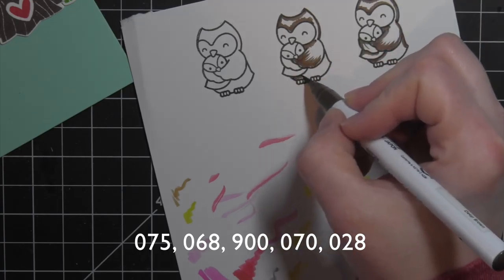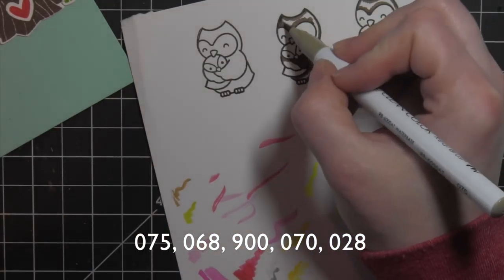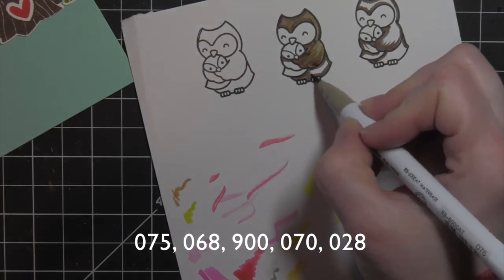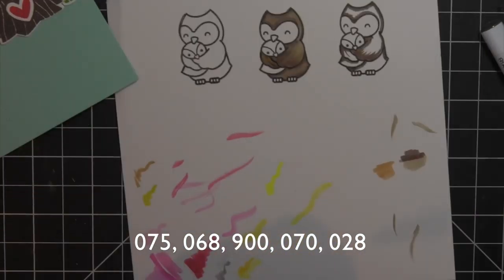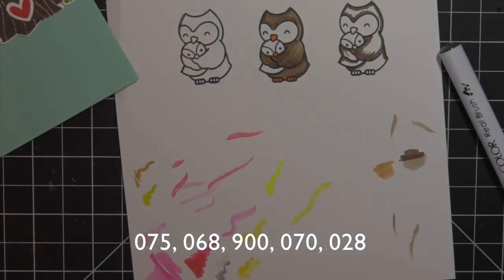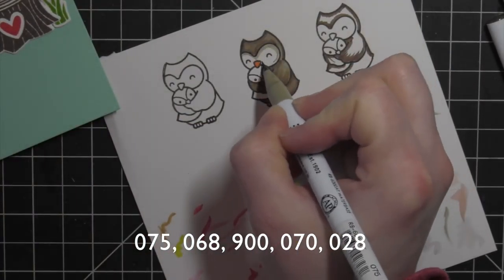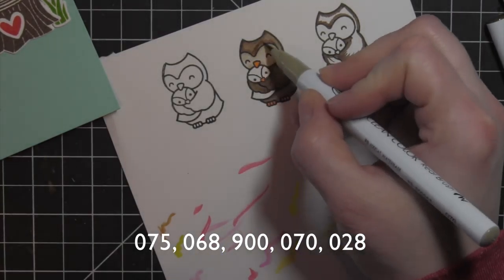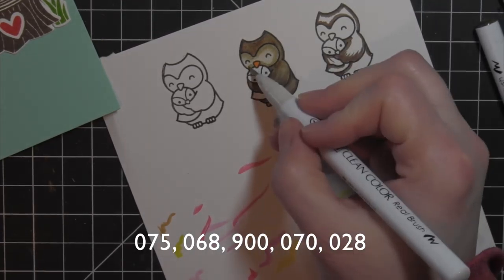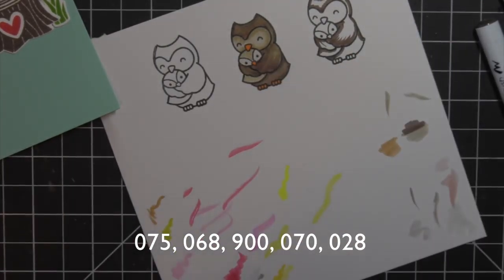I'm going to color in the image with some Zig Clean Color Real Brush markers — the colors I'm using are shown across the bottom of the screen. I like to lay down my darkest color first and then go in with my lightest color and watercolor to pull that darker color out. If it gets too light you can always go back in with your darker color. I'm going to color in the feet and beaks with orange, which is the 070. Then I'll take my lighter colors and color in the face areas and the smaller owl. If you need to go back in and add darker color, I'd recommend waiting until the ink has dried or hit it with your heat tool to dry it quicker.